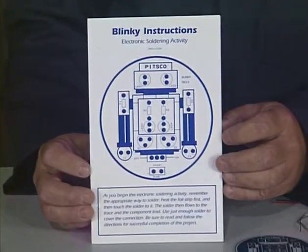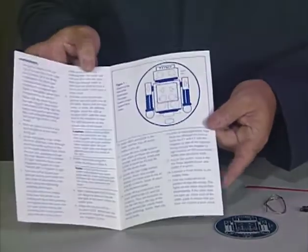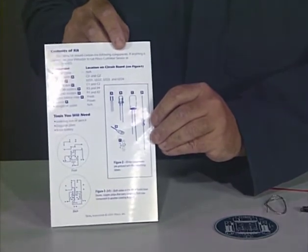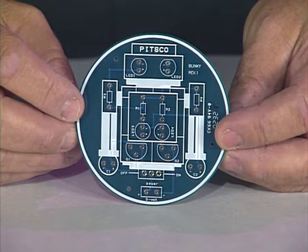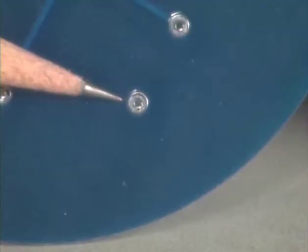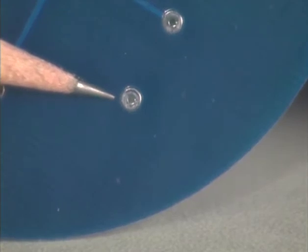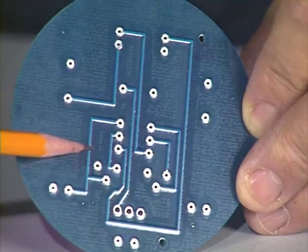We are going to learn to solder by assembling this Pitsco Blinky Robot Kit. Our first job is to be sure that we have the parts or components we need to assemble the Blinky. First, we have the instructions. The instructions with any electronic kit are very important as they tell us what all the components of the kit are and where they must be placed. The instructions may also specify the order of the steps for assembly and provide safety tips where necessary. This circular green part is the Blinky circuit board. This is where all the other parts are placed and soldered to make the Blinky circuit. Notice that one side of the circuit board has printing on it and the other side has little round dots of metal with holes in the middle. These round metallic dots are known as soldering pads or metal connection points where wire leads from the components are soldered to the board making electrical connections. You should also notice that there are dark lines on the board as well.